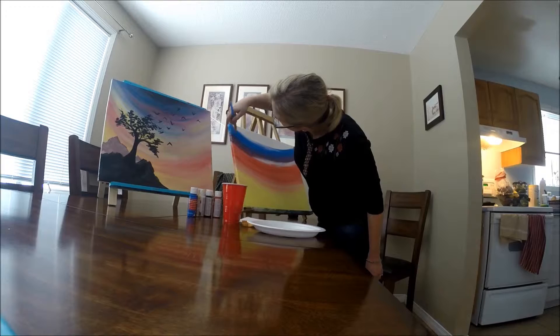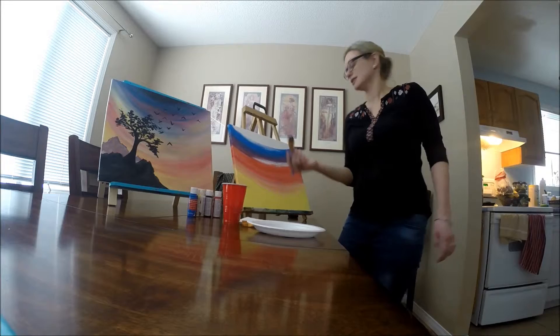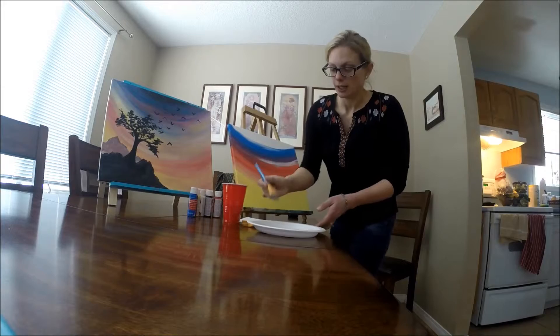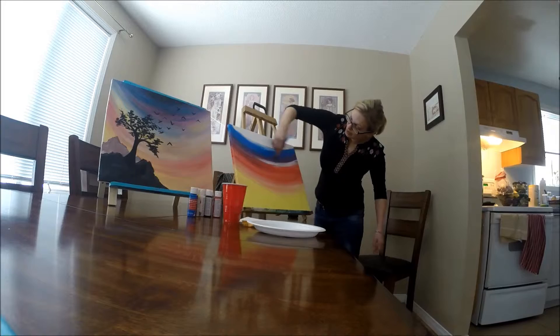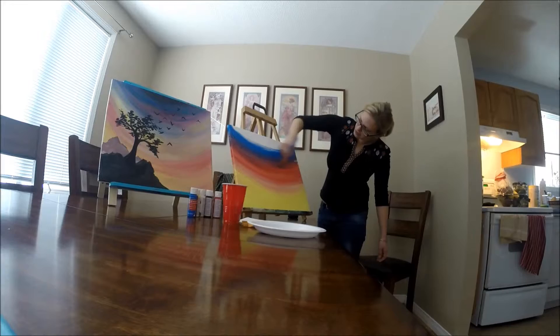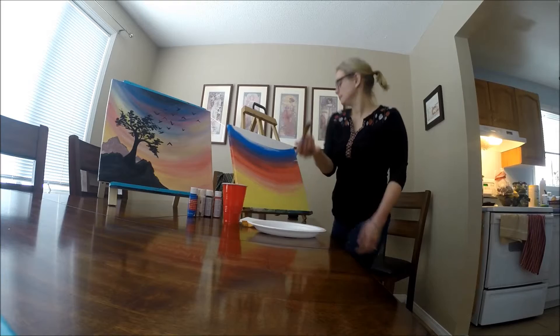Do your sides as well — it doesn't have to be perfect, it's just to give it a little bit of continuity. I'm going to take some more red because mine got a little dry. This is something that happens when you choose to blend paint on the canvas, especially with acrylics. With oils, you have a lot more time because they take a long time to dry. But that's okay — you can just keep adding paint and it still looks seamless. If you want more of a seam, you don't have to blend as much. If you want less of a seam, you can blend more.